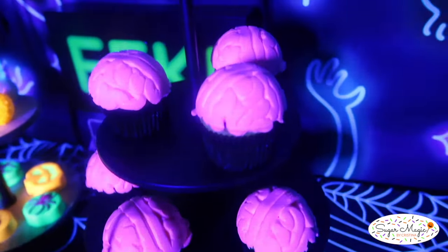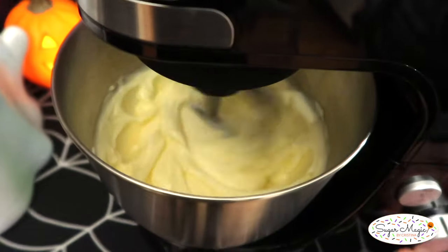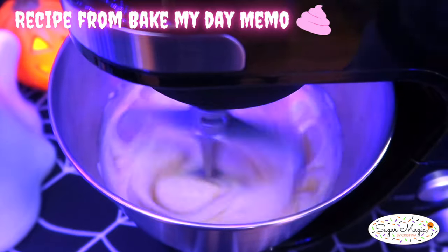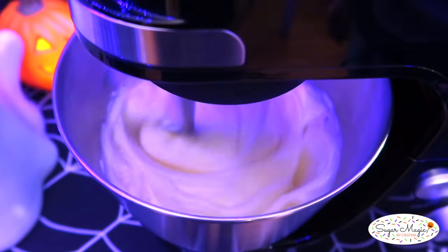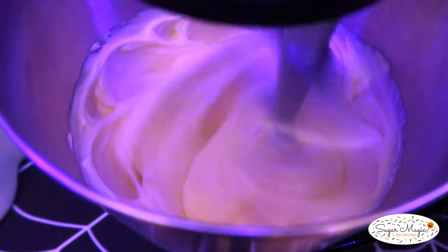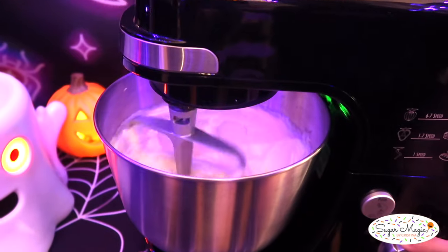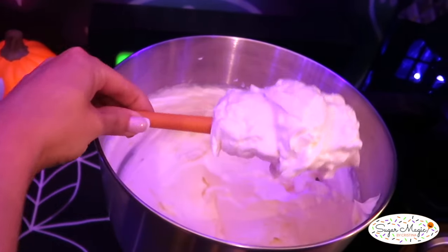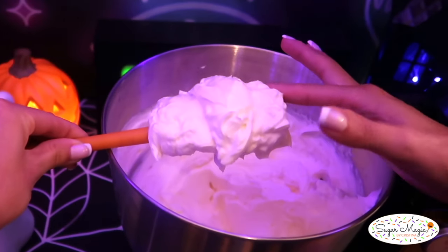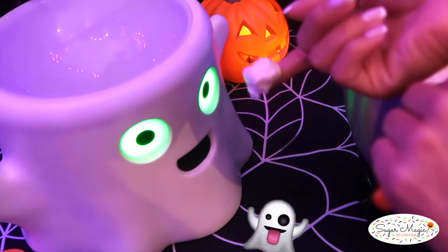For the third treat, we're switching it up with these creepy brain cupcakes that have a super cool glow-in-the-dark pink buttercream. The recipe is a copycat Swiss meringue buttercream from Bake My Day Mimo. I'm still making it in my pricing video and it's my absolute favorite — so easy and pipes like a dream, yet tastes like it came from a bakery without being overly sweet or gritty. Our friend Boo says you gotta try it!